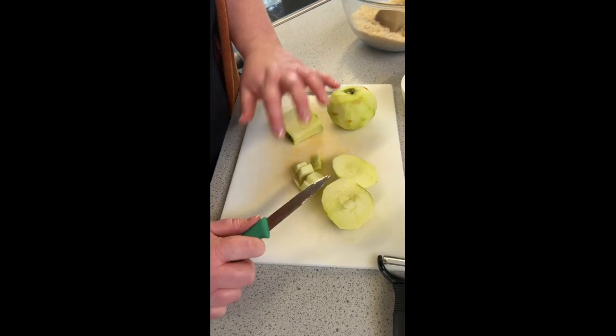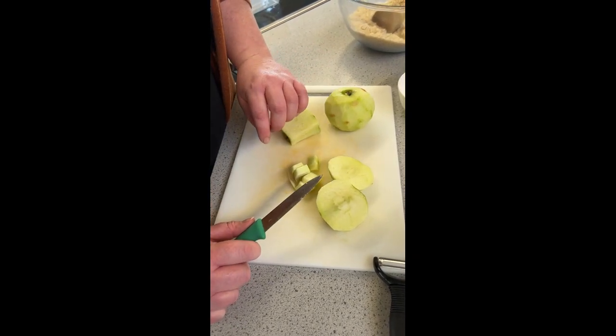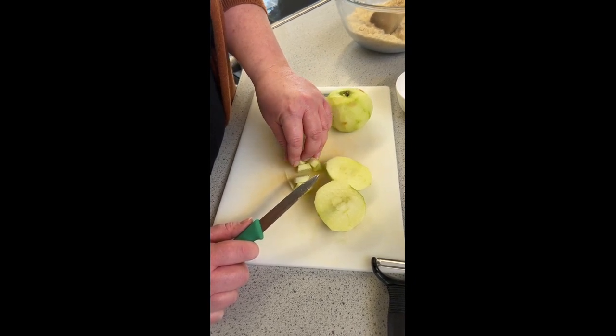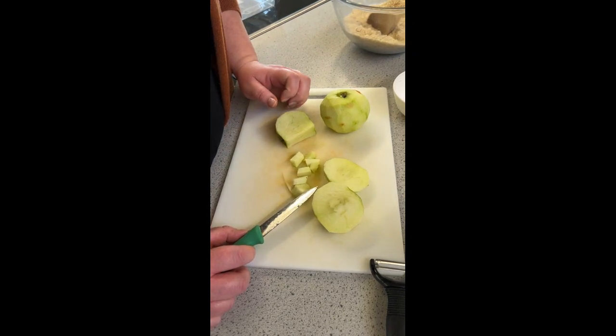If you want to, you can use stewed fruit. You could stew this at home, which is just cooking it with a little bit of water so it becomes softer, with a bit of sugar in it. Or you can use cans of stewed fruit.